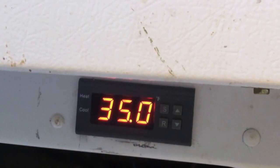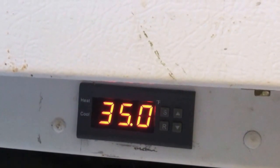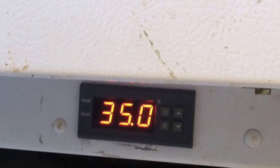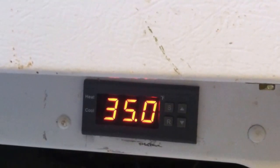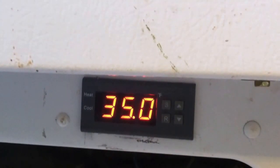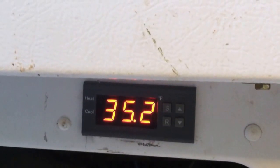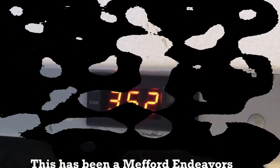That was a good little project — converting a freezer into a refrigerator. I need a full-size refrigerator like this because we have cows that are about to come back into milk, which means we get between three and four gallons of milk twice a day. That's a lot of milk and it has to go somewhere, so we need a big refrigerator. Take it easy, God bless.